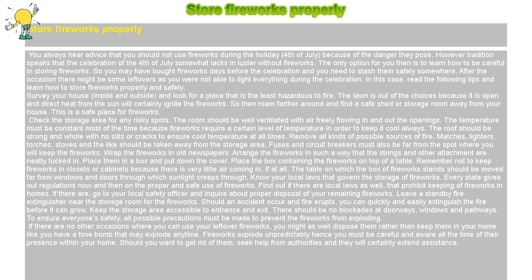Leave a standby fire extinguisher near the storage room for the fireworks. Should an accident occur and fire erupts, you can quickly and easily extinguish the fire before it can grow. Keep the storage area accessible to entrance and exit. There should be no blockades at doorways, windows, and pathways.